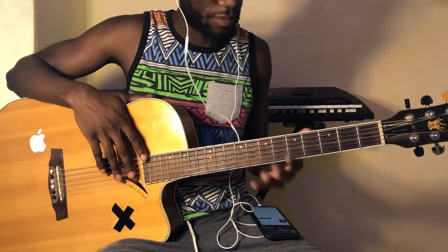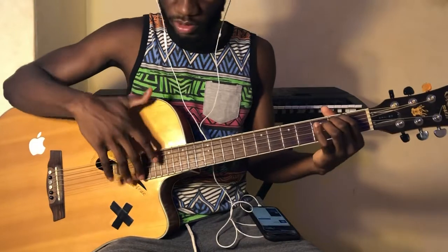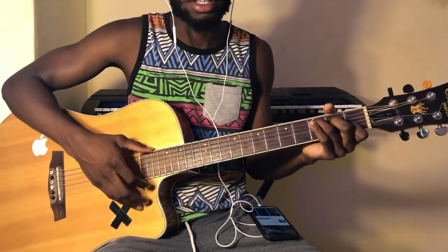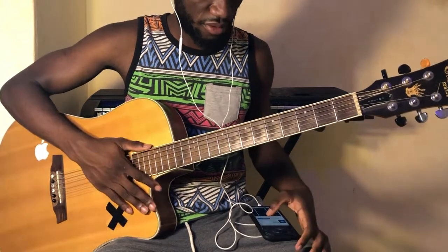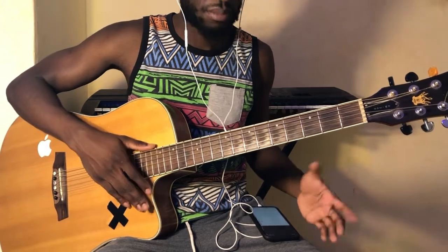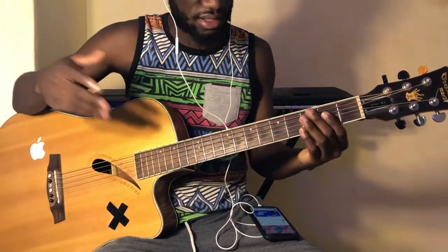We're using basic chords, so just make sure you know the following chords: E minor, D, G, and C. I'm gonna show you guys how to play this for the beginner, the intermediate, and the advanced player, alright?